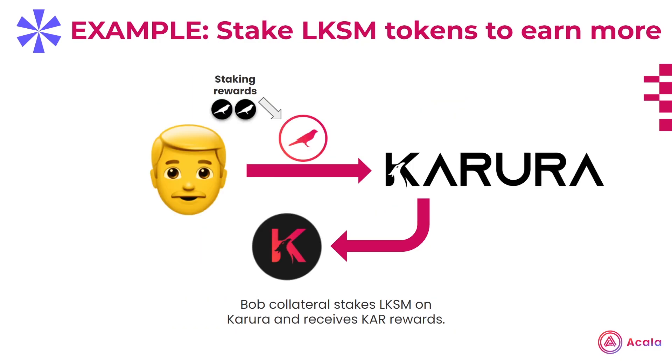A final example would be a DeFi app, such as Karura, offering Bob the opportunity to stake his LKSM tokens to earn additional yield. Remember, by holding LKSM, Bob is already earning KSM staking rewards, and he can put these LKSM tokens wherever he pleases. So the DeFi app attempts to attract Bob to their platform by offering their tokens to Bob if he locks his LKSM tokens with them. When Bob does this, he receives his KSM staking rewards and the tokens from the DeFi app, say KAR from Karura.